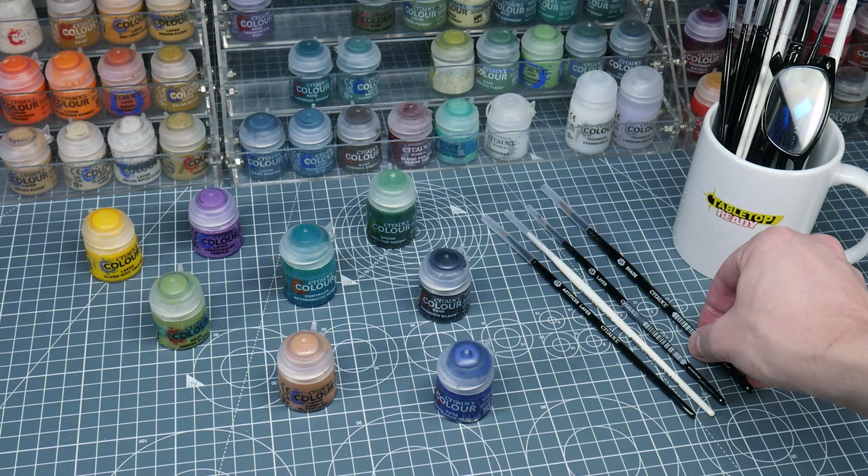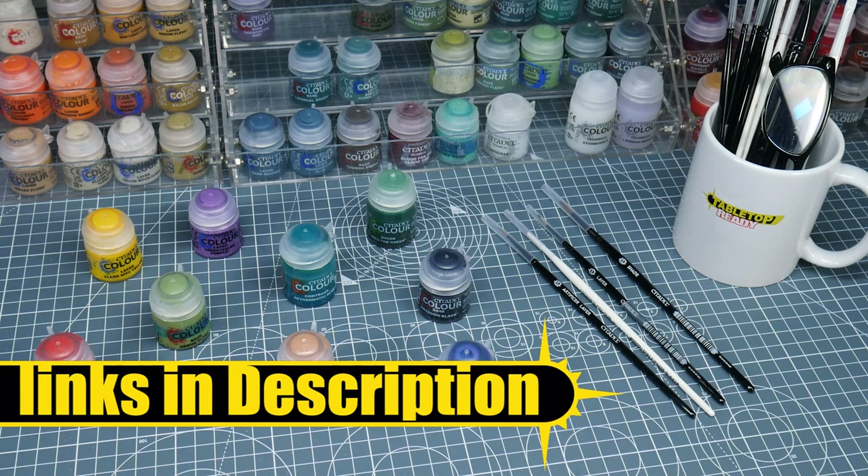Any brushes and paints I use in this tutorial will be linked in the description as well as being shown on the screen when I use them.